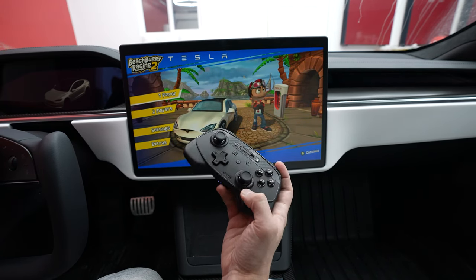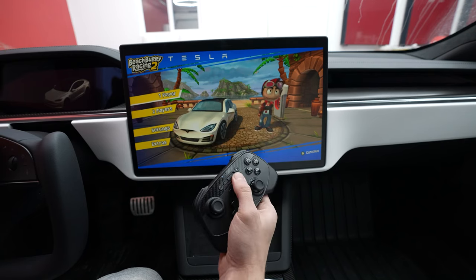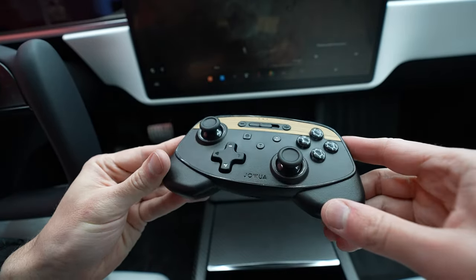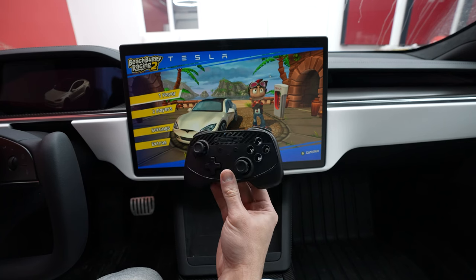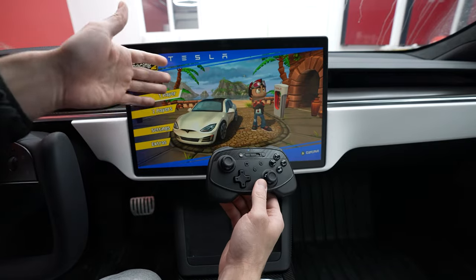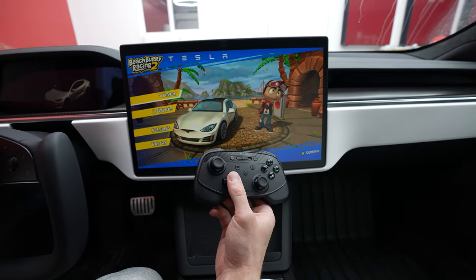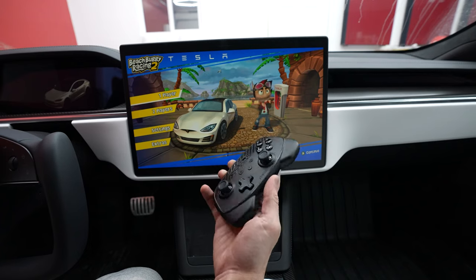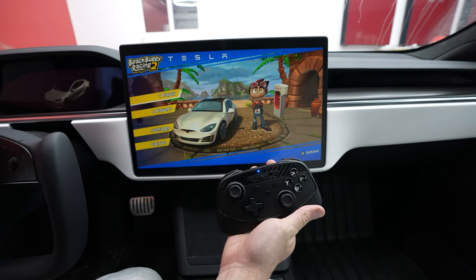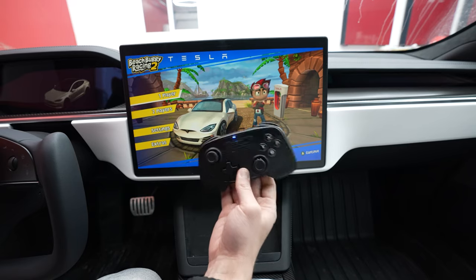Definitely let me know down below what you guys think about this controller. Is this something you would buy? Do you prefer the carbon or the wood? This is definitely a product I can see a lot of people wanting to buy, especially because who doesn't want to game in their Tesla with all this computing power. Have some fun with it, play some games, enjoy life a little. These will be living in my car.